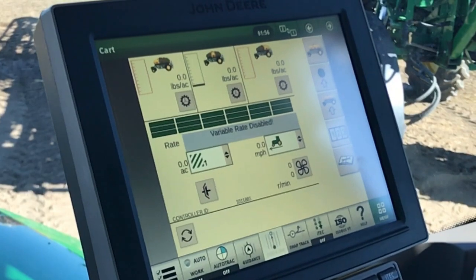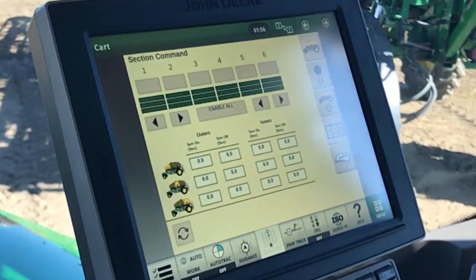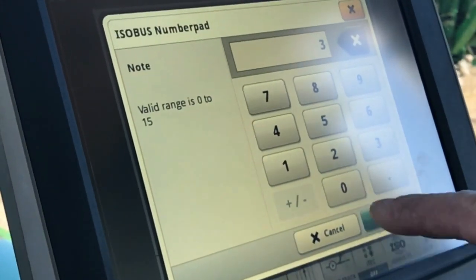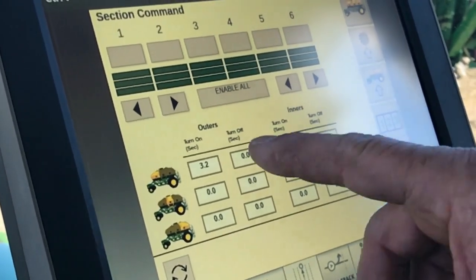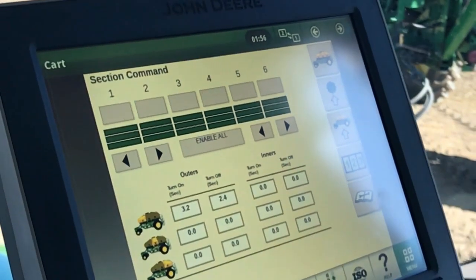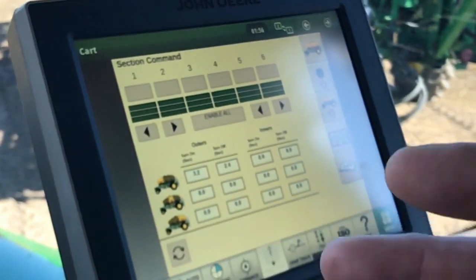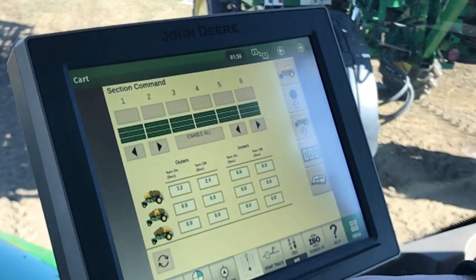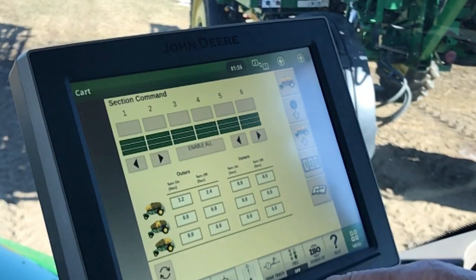So now we've measured those times. Our next step is to input those times into the monitor. Going into section control — our outer turn on time was 3.2 seconds and our turn off time was 2.4 seconds. Now we have those inputted. We have to do that for each meter box because each meter box is a farther distance away from the tool — it's the same process, just put those inputs in. There's a difference of about 0.2 seconds per meter box.